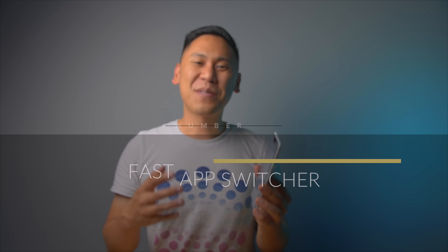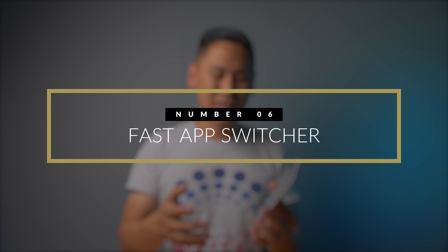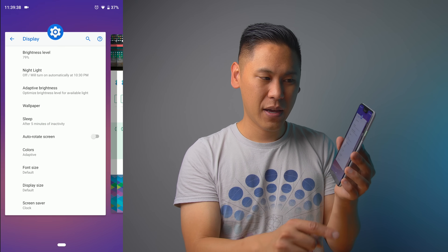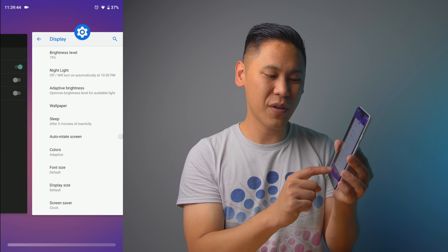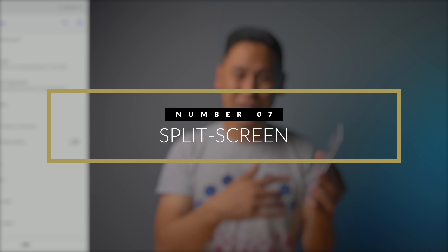Tip number six is the fast app switcher. If you are in one app and want to go back to the last one, just swipe right on the pill/home button and it takes you to your last app. You can also slide a little further to cycle through different apps. This is a new feature in Android 9 Pie.